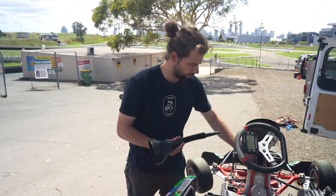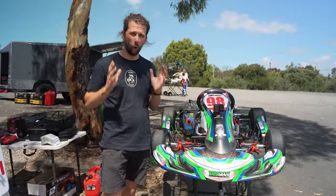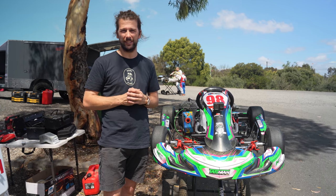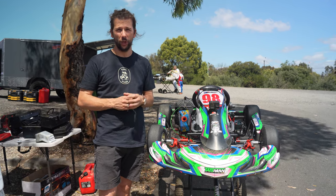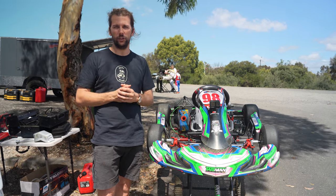Screwing the cap back on, we should be pretty good to go. So these are the things you should always be doing to start your on-track sessions. From a safety point of view, you know the car starts, it stops, it brakes well, and everything's got heat through the engine.